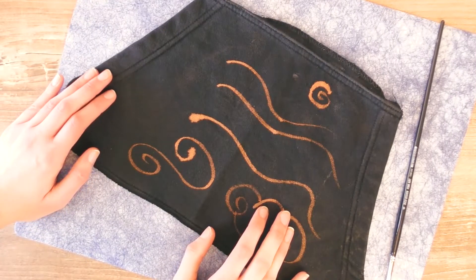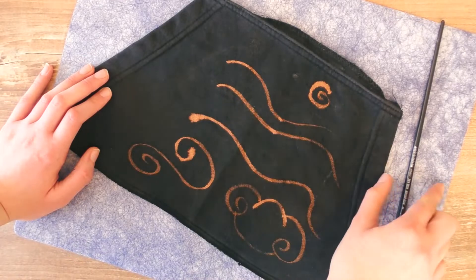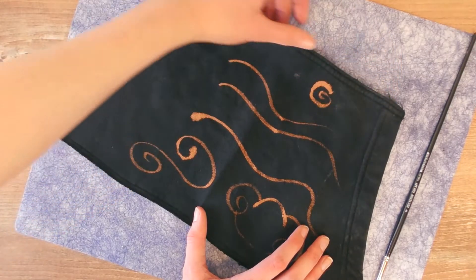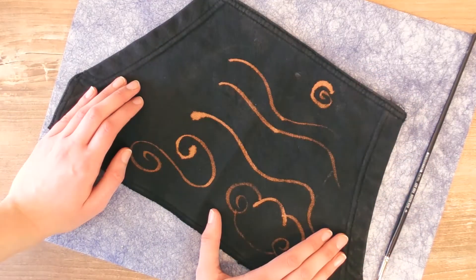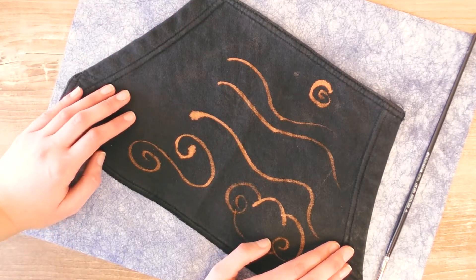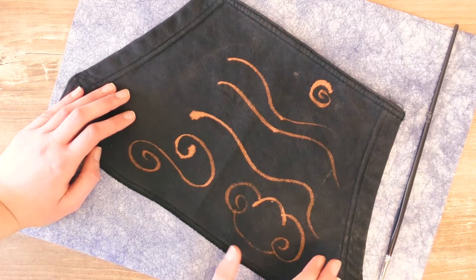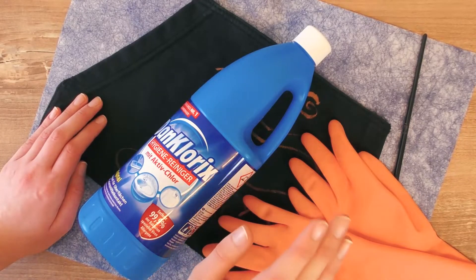Before you start working with the bleach on your fabric, you should use some leftover fabric that you have and don't need, just to make sure you're familiar with the thickness of your brush and how bleach works. When you put bleach on fabric, it's pretty much permanently there, so you can't fix any mistakes. That's why you want to practice in advance. Here I'm doing random circles and waves just to be familiar with the thickness of my brush and the way it interacts with the bleach.